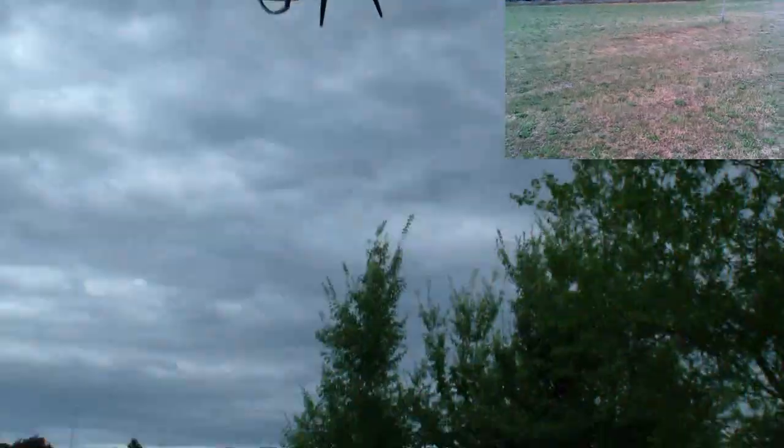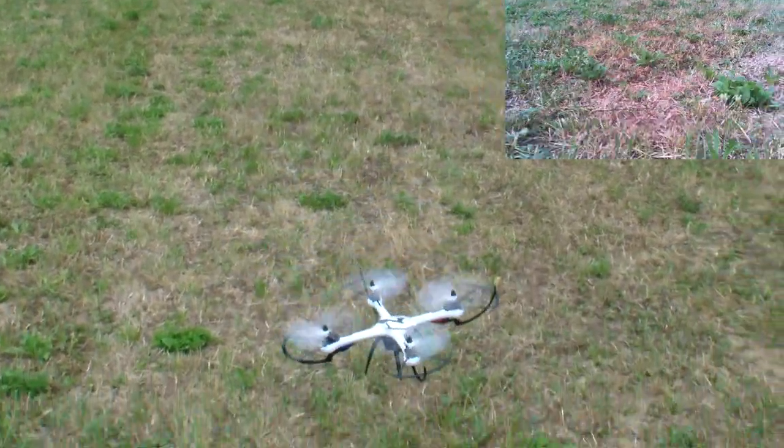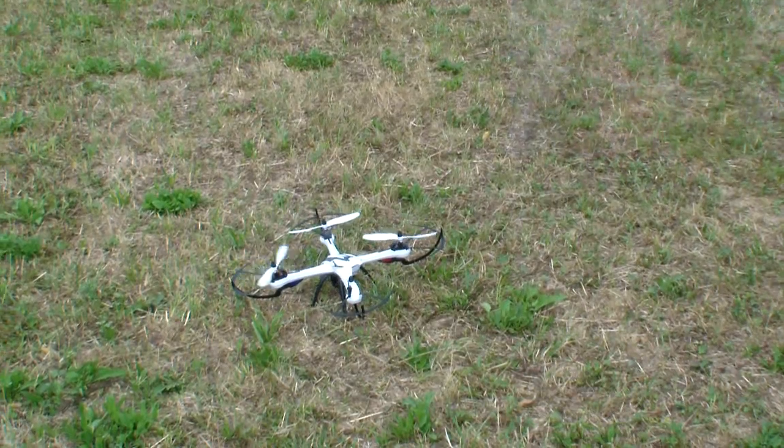Yeah, a really good quadcopter — makes a lot of fun. Really nice quadcopter, makes a lot of fun.